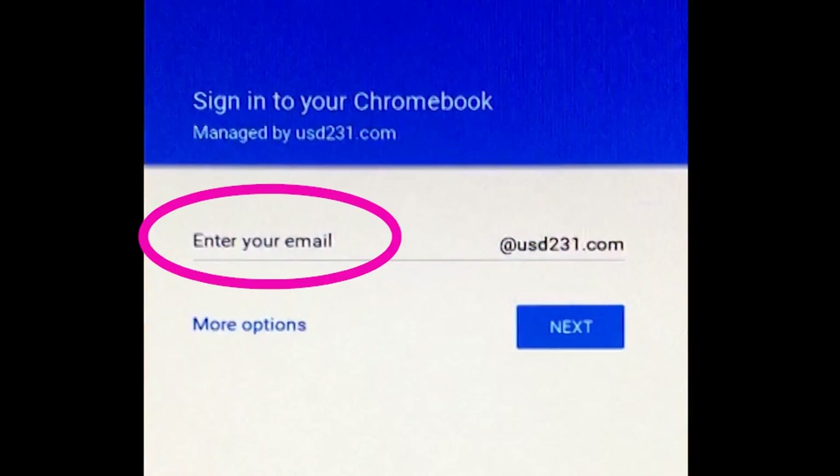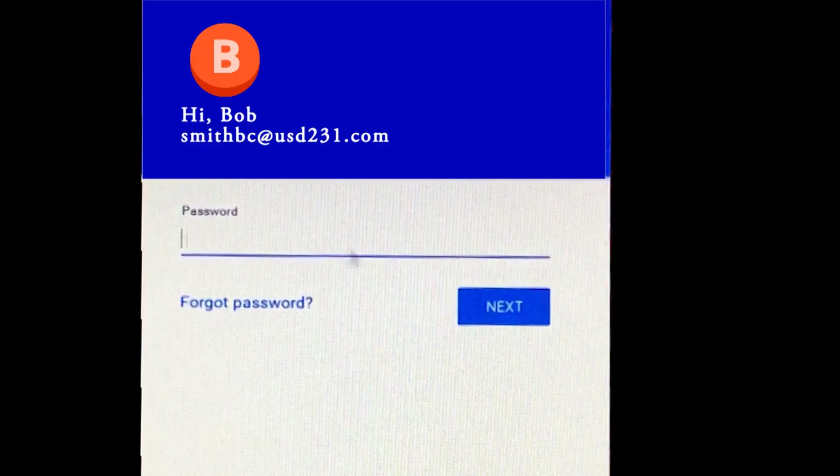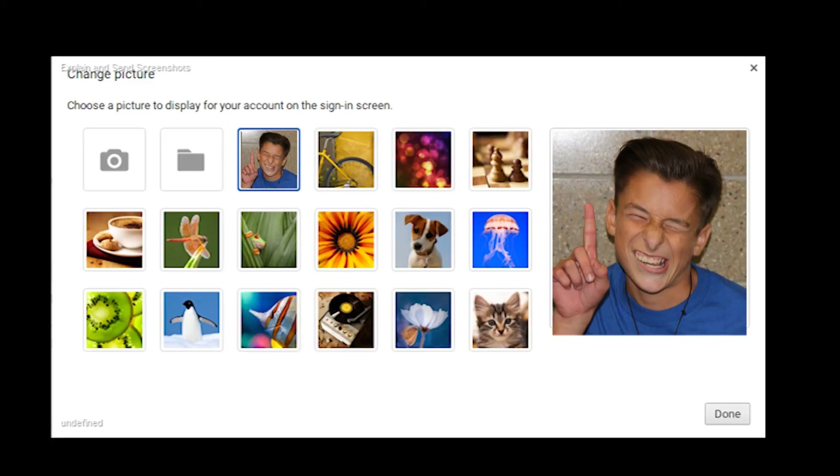Your login is your last name and your first and middle initial. Your password is the same eight-digit number you use to log into a regular PC or laptop. The next screen will prompt you to pick an icon. You can pick one of the pre-selected ones, snap a picture of yourself, or upload a picture if you already have one stored in your Google Drive.